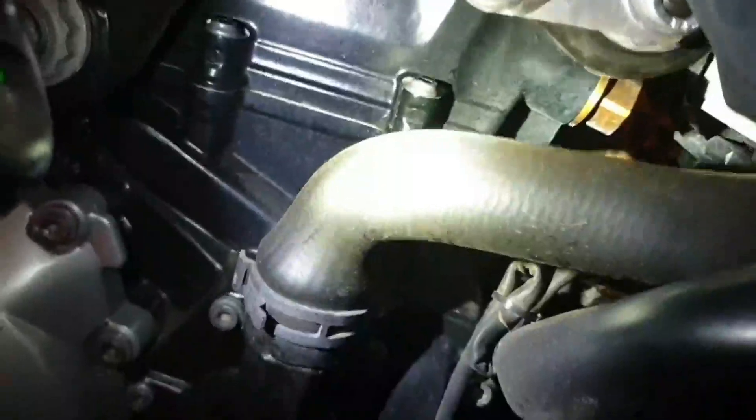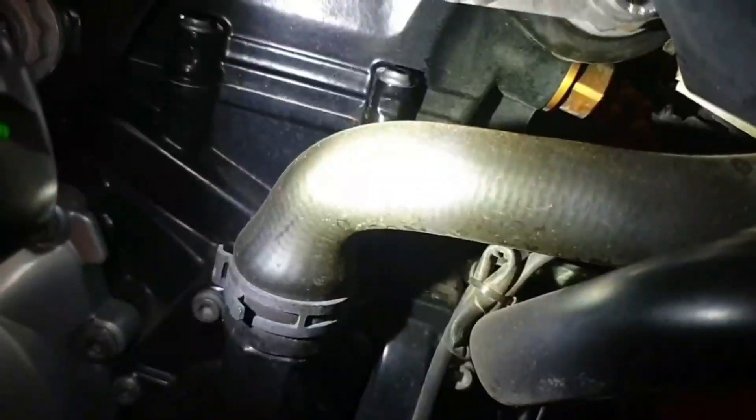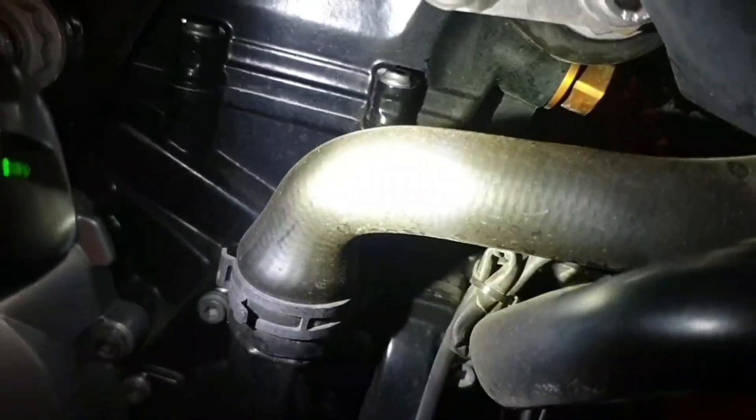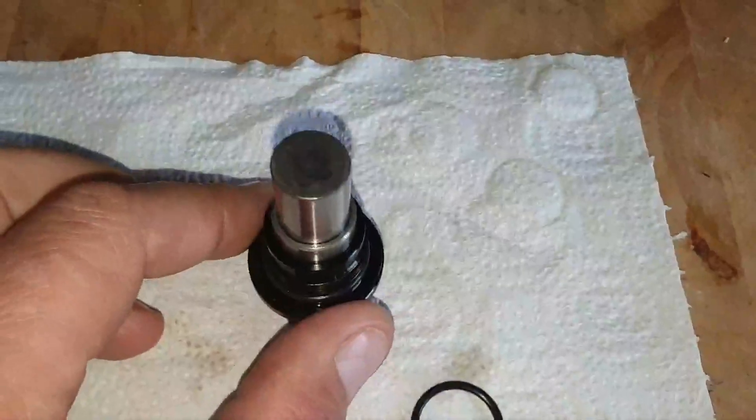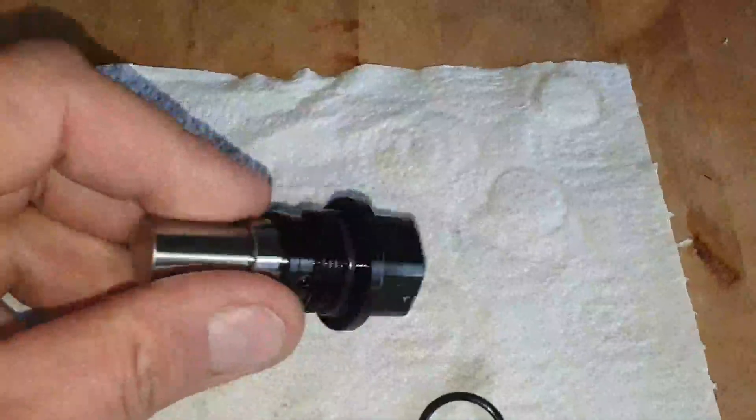Yeah, so as you heard there, it was clattery and then when the oil pressure rose it quieted down again. So I'm going to take that out, have a look at it, see if it needs to be replaced. This is the hydraulic timing chain tensioner.